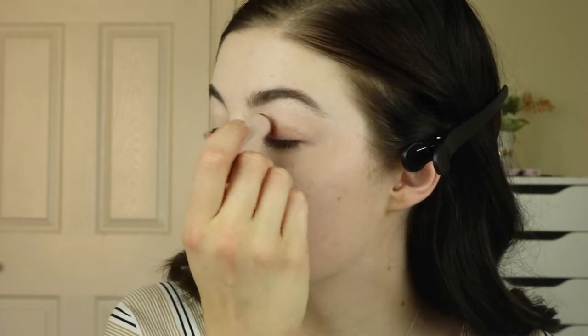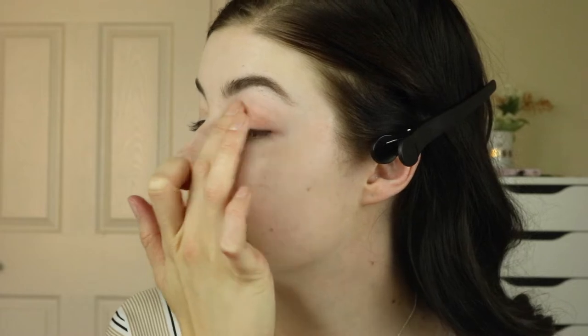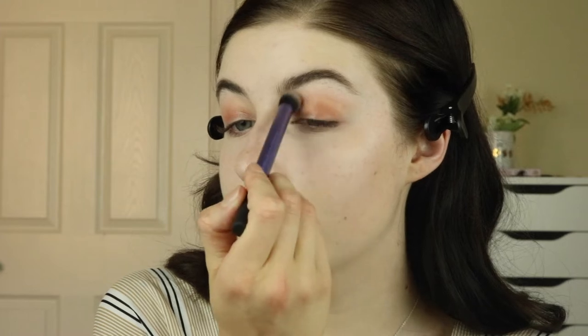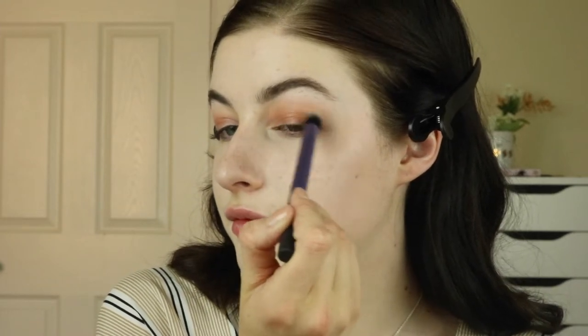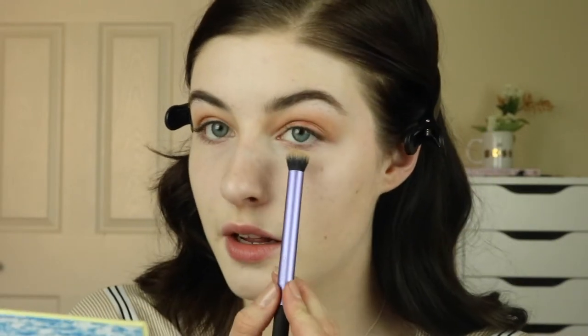Now we're going to do my eyes. First I'm going to start with the Fenty Beauty Matchstick in Cinnamon and I'm going to kind of smear that almost everywhere, a little bit above my crease as well, to give a nice bronzy base. Next I'm going to take my Malibu Free Spirit palette by Lorac and use the color Longboard, which is just a matte bronzy shade, and buff out the edges of that base color. I'm also going to take that same matte bronzy shade and run it under my eye.